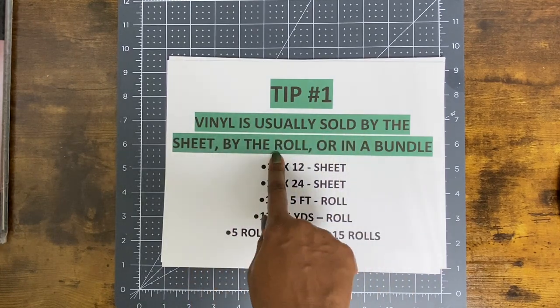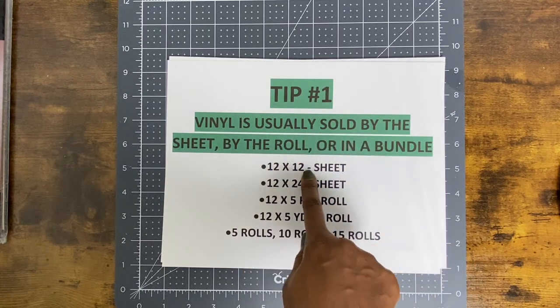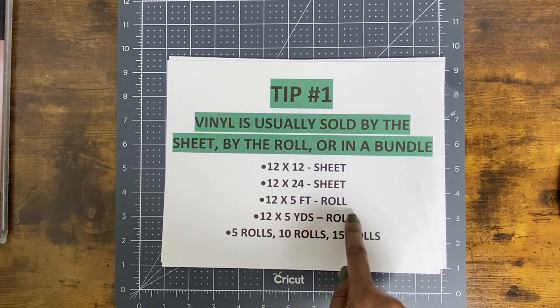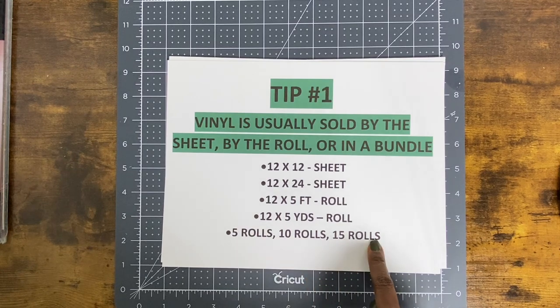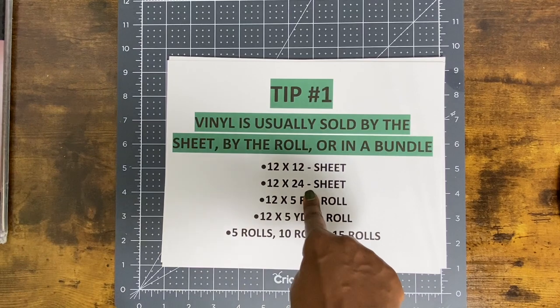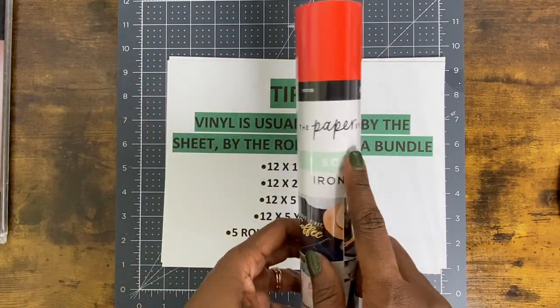Some examples of sheet sizes: you might get a 12 by 12 sheet, a 12 by 24 sheet, a 12 by 5 foot roll, or a 12 by 5 yard roll. You might also get bundles — if you get five rolls, ten rolls, or fifteen rolls, those are examples of bundles. Let me give you an example of what a 12 by 24 sheet might look like on a package.